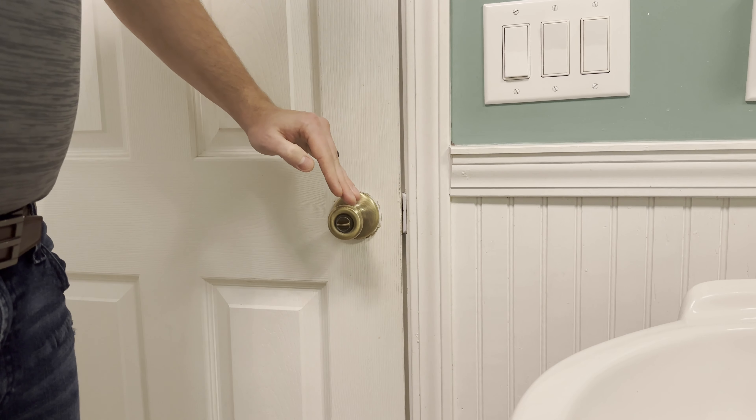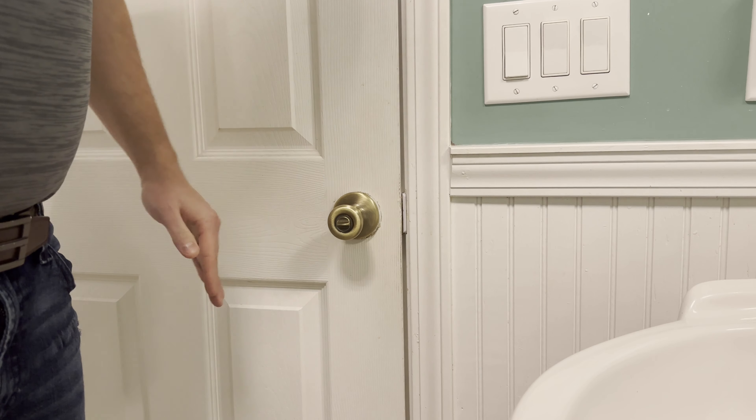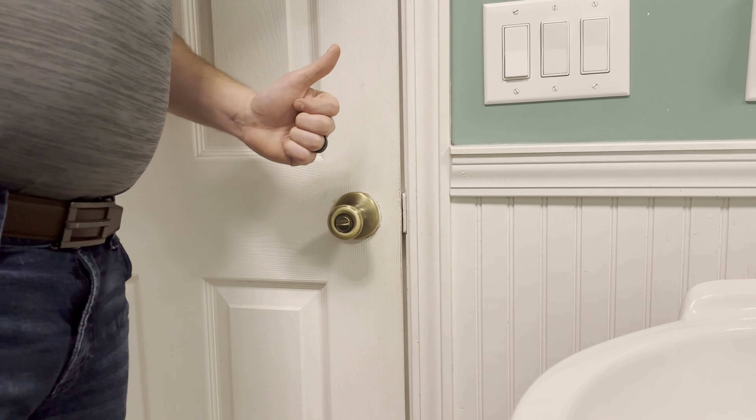You do have two options here. If your measurement is a little bit bigger by about a sixteenth of an inch or so, you can put your striker plate back on. I'm not going to do that because I came up a little short, so I'm going to go ahead and put the plate on bare.